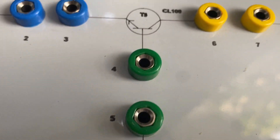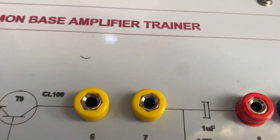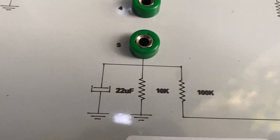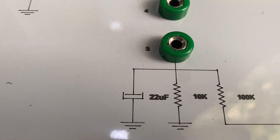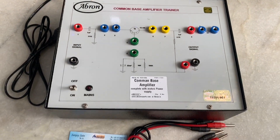There is an output capacitor, as you can see, and you can also connect resistances. On the common base configuration, you can connect different resistors and resistances and other circuits as per the manual provided by us.